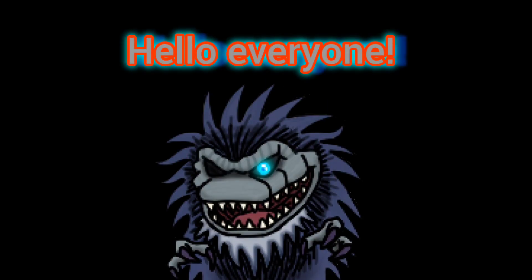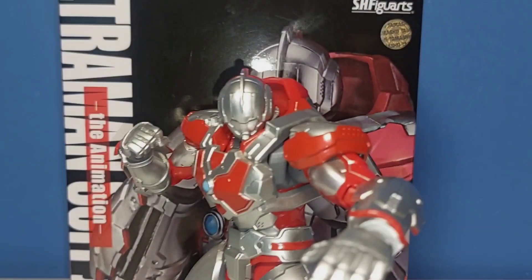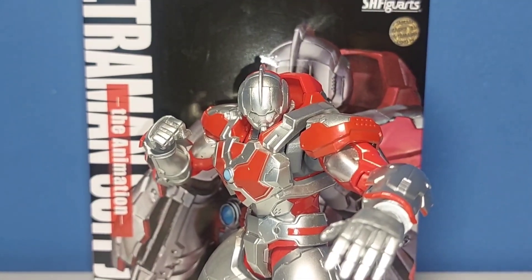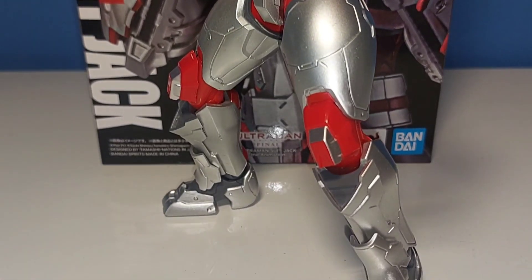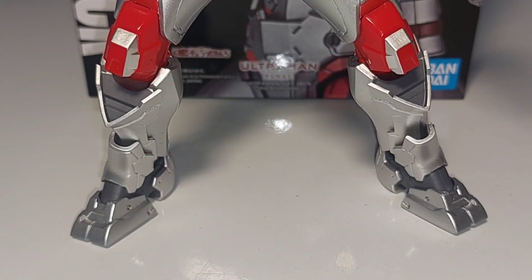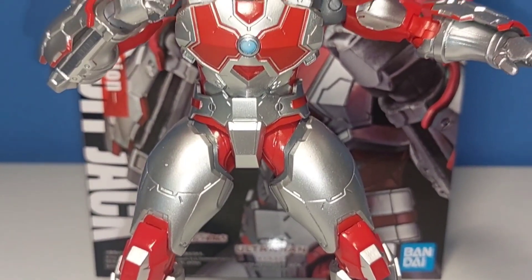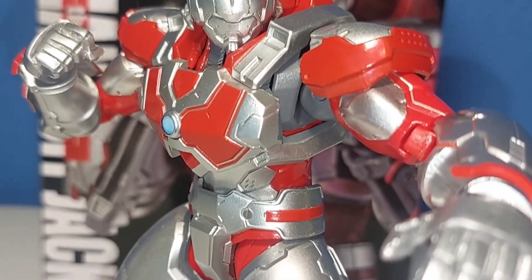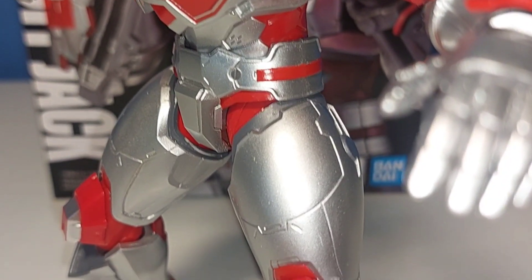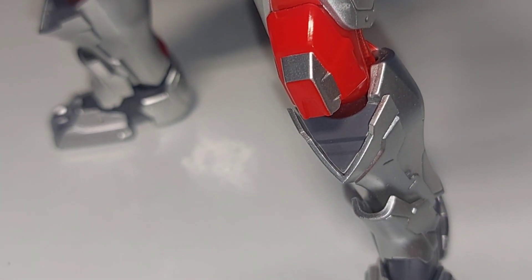Hello everyone, I am Doodlemans86 and today I am going to be reviewing the SH Figuarts Ultraman Suit Jack animation figure. This guy was revealed in 2023, I believe in May, and was overseen by Subaraya Productions, set with an MSRP of 98 dollars. It took them a while to make him because he was revealed in season two, and season three's finale has been out for a while. He's actually one of the more recent figures alongside Zoffy and Ace, with Zoffy set for release in April/May of this year.